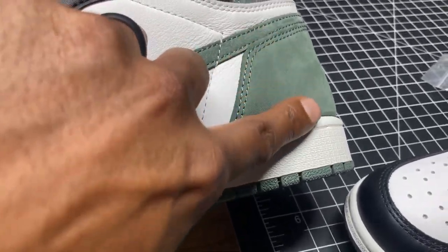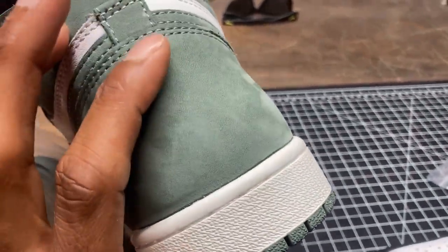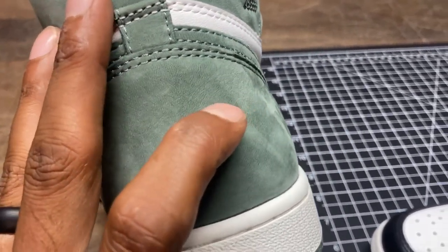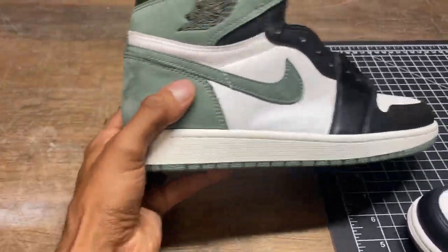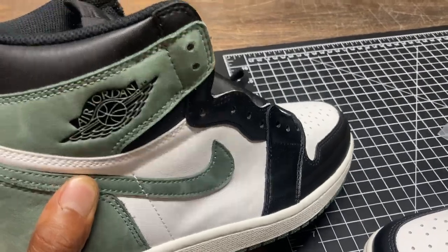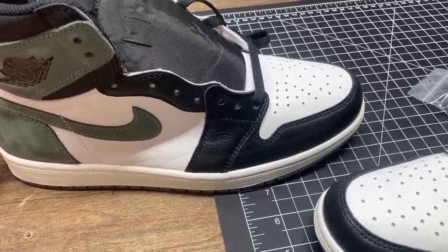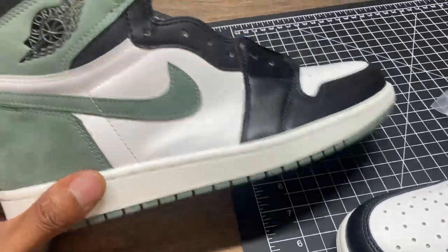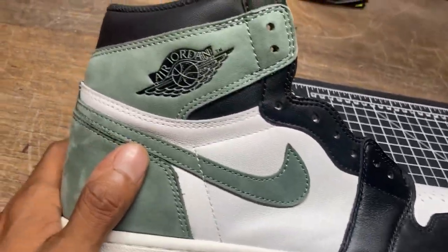The suede on this shoe isn't dead but it's not as alive as the other one — still very soft though, very very soft. In certain areas it seems a little more alive than others. You can see, if you look at how the nubuck is soft, it's got that little bit of wrinkle to it. Very good quality, very very good quality shoe. Stitching on this one's good. I don't have a black light and I don't really care — a black light matters if you're trying to buy a real Nike shoe and you're paying real prices.